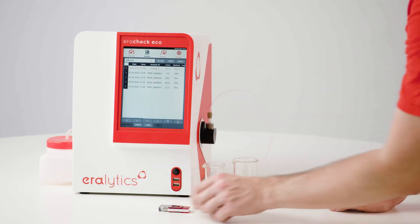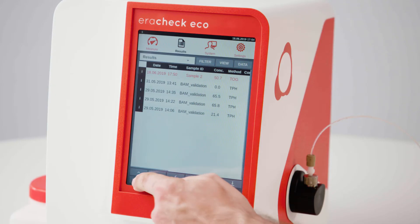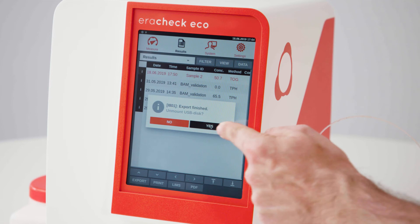The results are stored in the internal memory and can be conveniently exported to a USB drive, printed, and transferred to a LIMS.